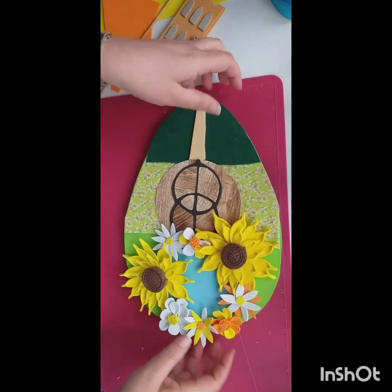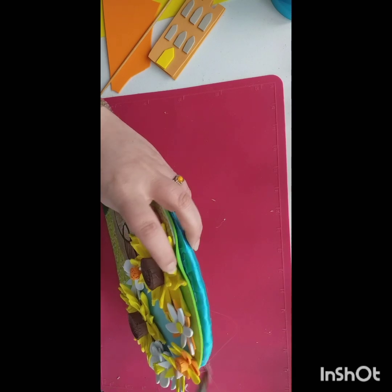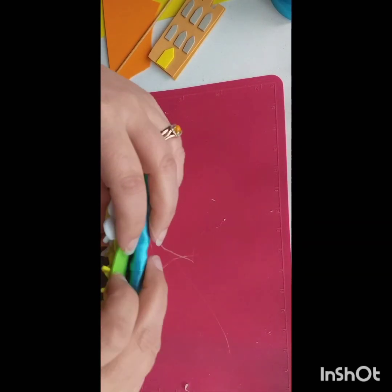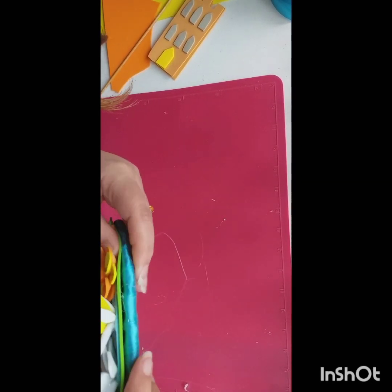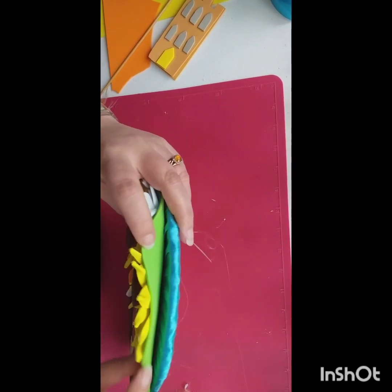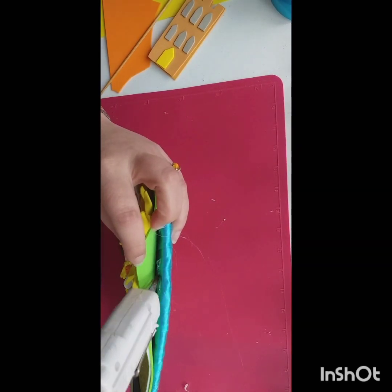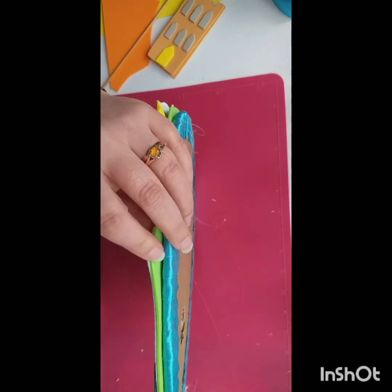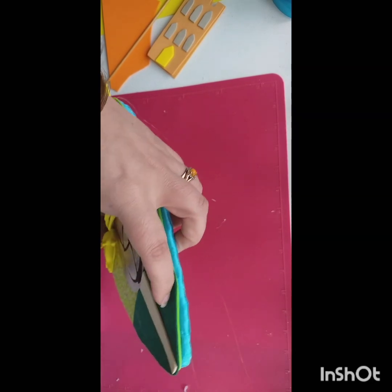Just push that down and glue that all on together, and you've got the back of your bouquet stuck on. Then just go around the edges and glue the edge down like that. As you can see, that is really quite nice and neat. Just sticking that down around the edge, making sure it's not going to flap around too much. If you don't like the edge coming out too much, you can always trim it off. I don't like to see the edge of that ribbon on the inside.